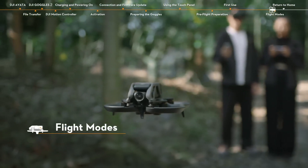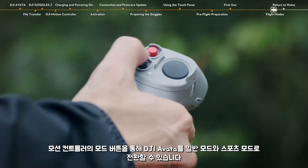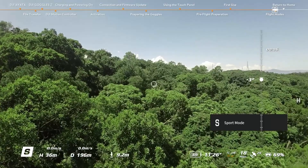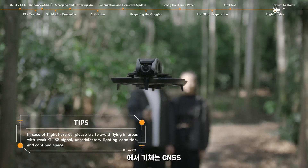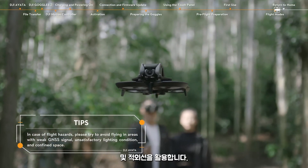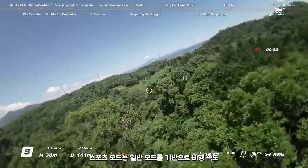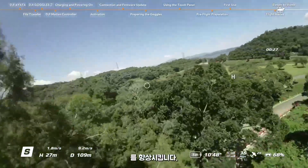DJI Avata can be switched to normal and sport mode via the mode button on the motion controller. In normal mode, the aircraft utilizes GNSS, the vision system, and the infrared sensing system to locate itself and stabilize. Sport mode improves the flight speed, ascent speed, and descent speed compared to normal mode.